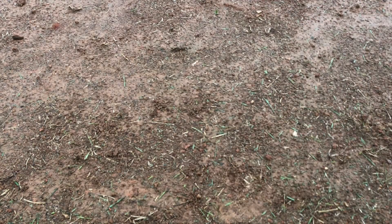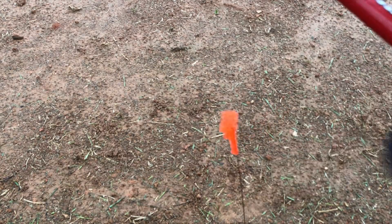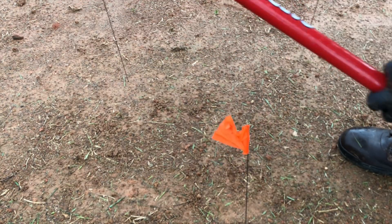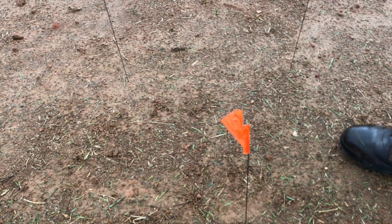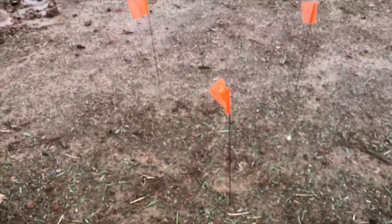All right, the next one right here — let me move these rocks. This is very compacted clay. I'm putting some flags up to kind of mark my territory.